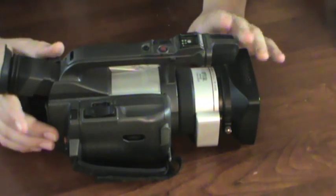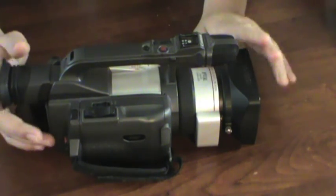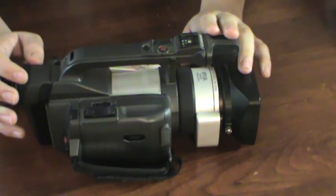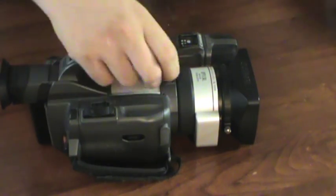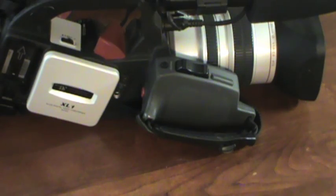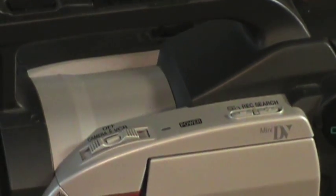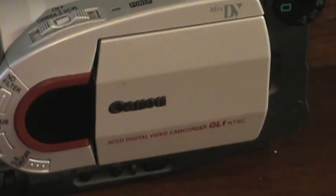So whether or not you should buy this camera is completely up to you based on what I've given you today. Personally it was the right choice for me at the time, but now my heart has been sold to a certain other camera. I mean just look at this thing — it's monstrous. Thank you guys for checking out my Canon GL1 overview, and be sure to subscribe for more tech videos.